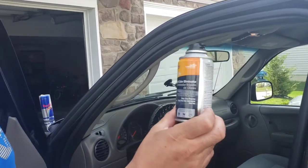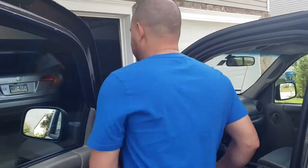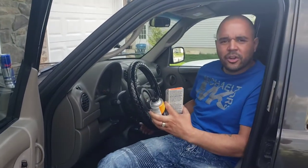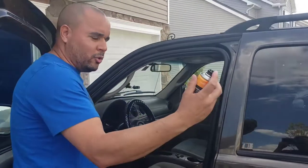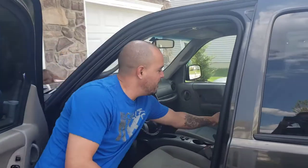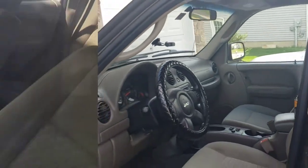It works like a bomb — like when you got cockroaches and stuff. First of all, you gotta turn your car on, make sure your windows are up, and turn the AC on high. Then you activate it like a bomb. See that? Then close the car and leave it on for 15 minutes. I could smell it from outside.